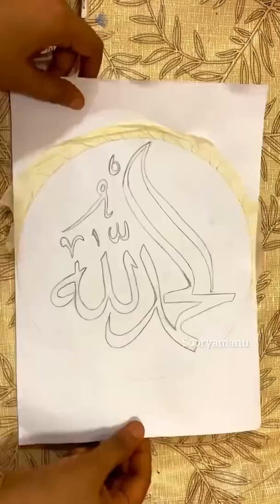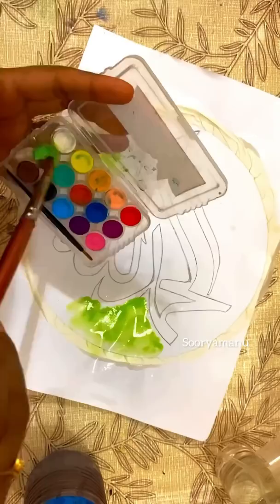I am doing a round shape with a stylish font.